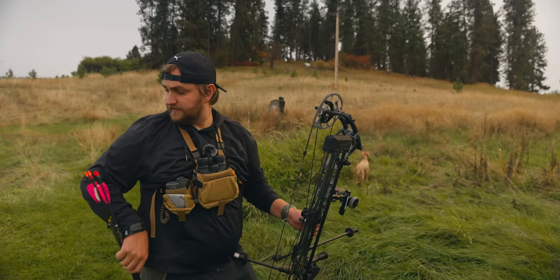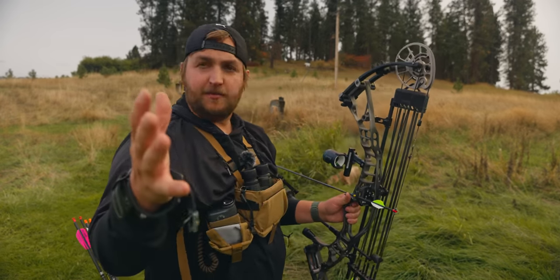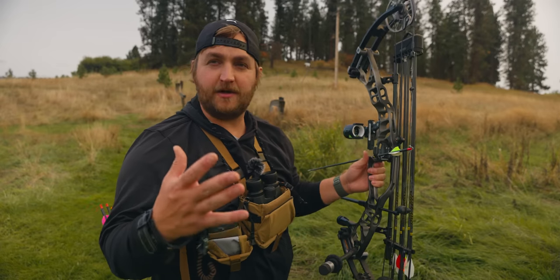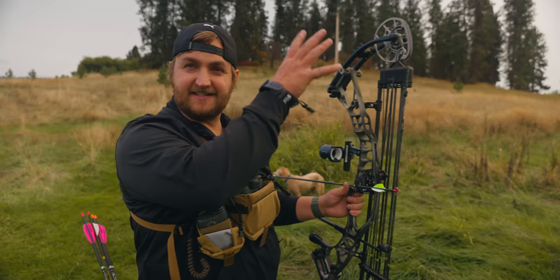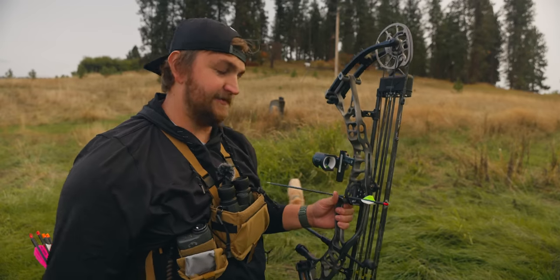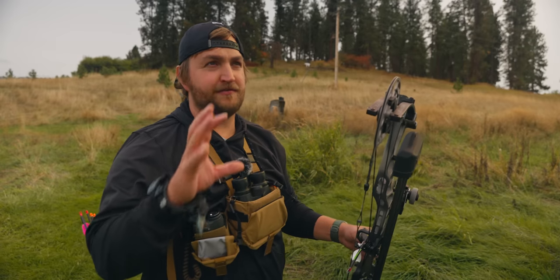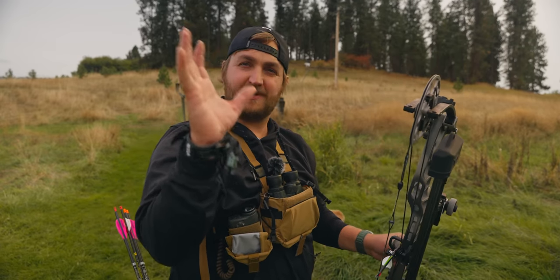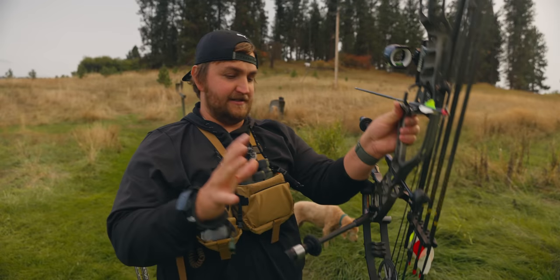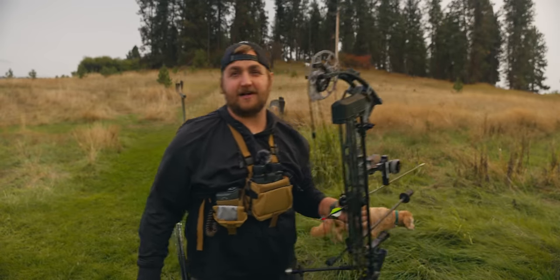I've got a good little group going down there. I wanted to go through the setup with you today to give you my opinion, but also when you're setting a bow up it's nice to have some kind of starting point or platform. As everything sits here, it's nicely balanced and really well set up for hunting. It's always pretty frustrating when you're first setting up a bow to figure out how it's going to sit for you, how it's going to point. So hopefully here's where I got to - maybe that'll save you some time in your setup.